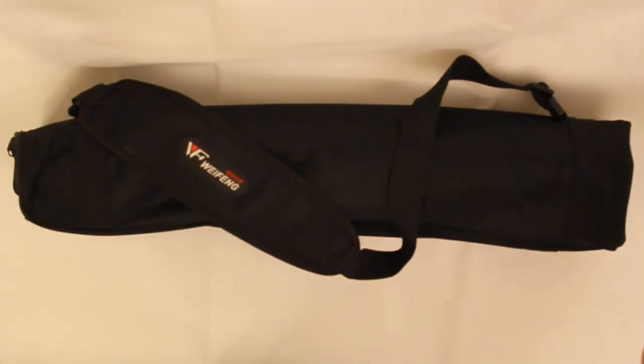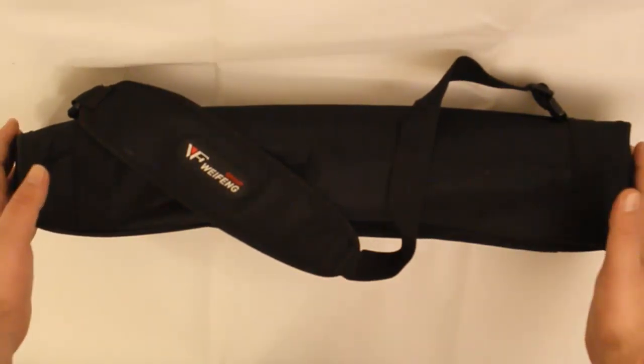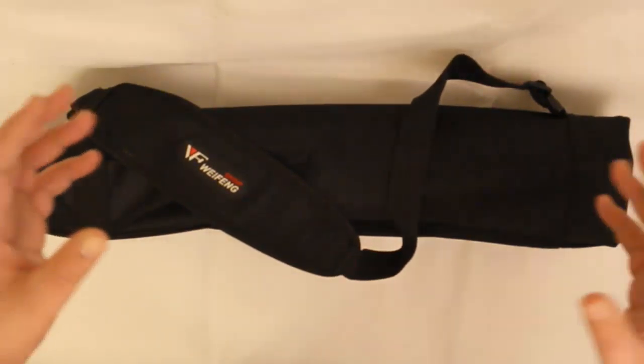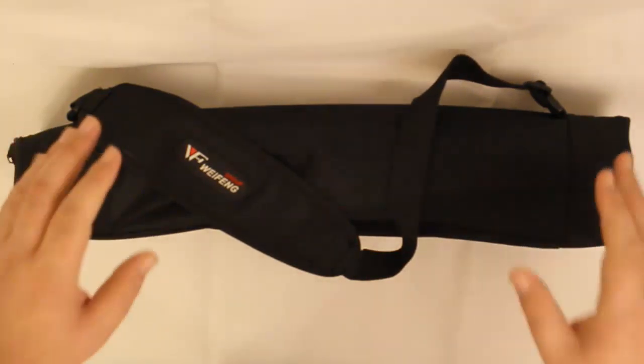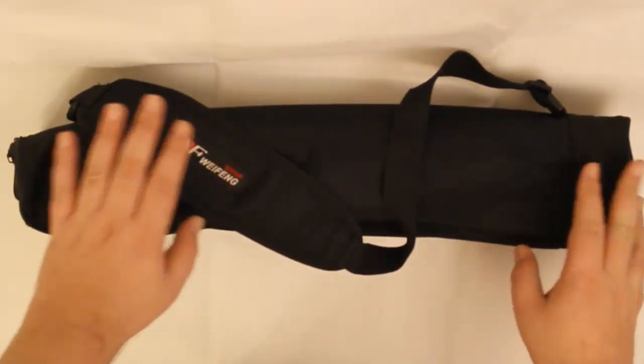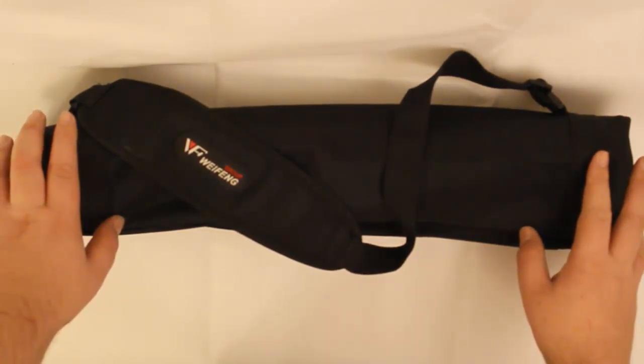I've used the standard cheap kind of tripod you get from Argos and Jessops — the metal frame with a bracket in the middle and three legs. That's it, it's sturdy. So this is what the class is: entry level, basically beginners to semi-professional.